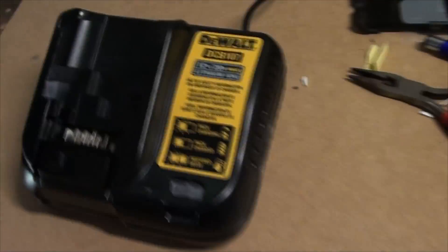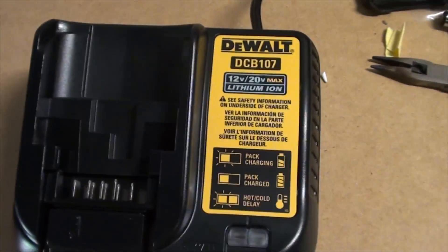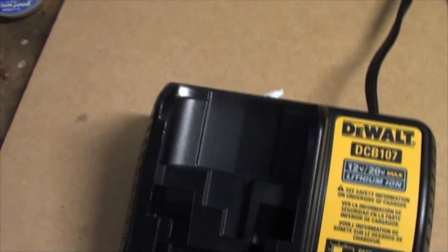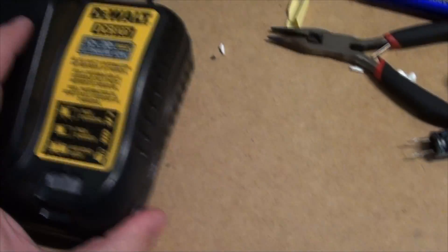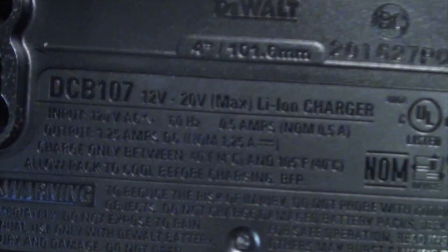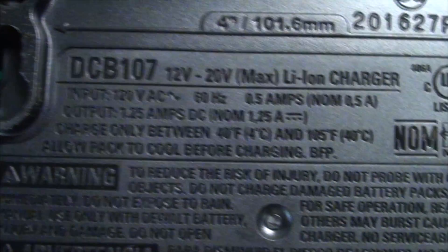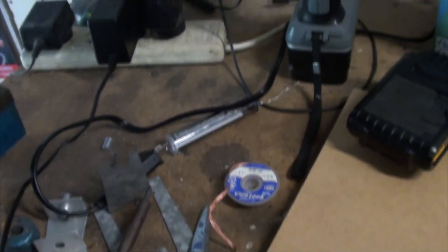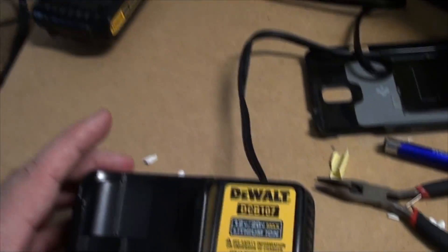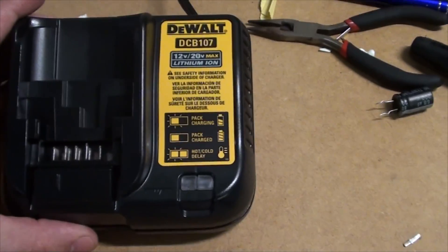Anyway, cut to the chase. This is the charger. Now, everybody in Australia knows that with our 240-volt system, the US is 110. So I was in a bit of a pickle. You'll see here on the back — the input is 120 volts AC at 60 hertz. Unfortunately, anyone else in Australia, New Zealand, parts of Europe and whatnot, you can't use this charger without a step-down arrangement.